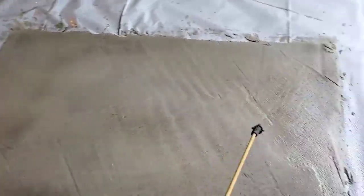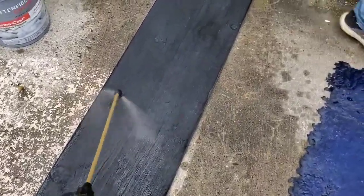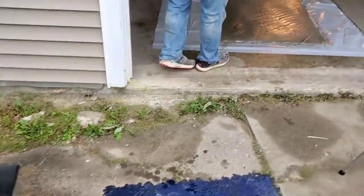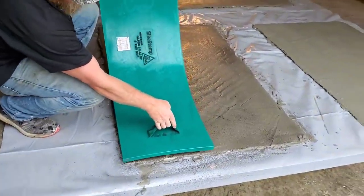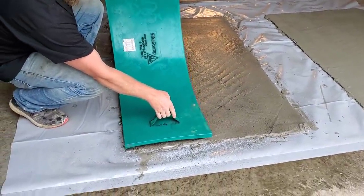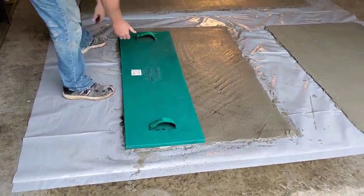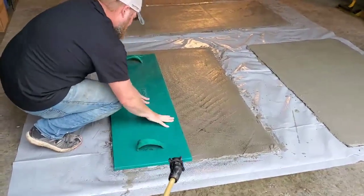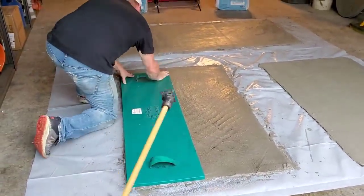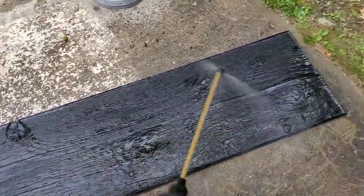That's ready to stamp now. Grab one of the stamps, lay it down, then spray the next stamp and lay it right next to it. On a big job you'd have a whole set of these stamps. If you can reach from the outside and it's still wet enough, you can tamp it like Darren's doing — otherwise you'd be walking on these. Give the next stamp a good soaking so nothing sticks.